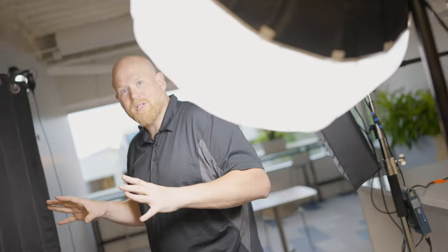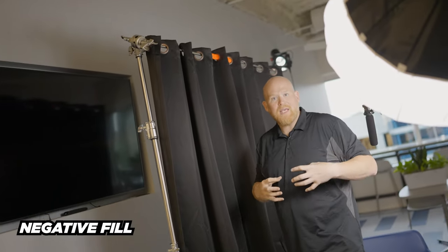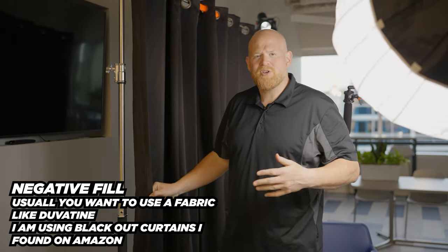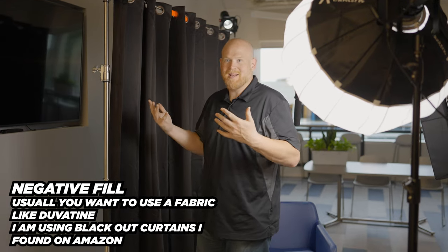Here's something we don't normally do with a lot of interviews — this is called a negative fill. A negative fill allows for a couple of things: one, it controls light spillage so there's no bounce off the wall or this TV right here. It controls the light to make the interviewee look really clean, and having a little bit of shadow on one side of the face gives it more of a cinematic feel — you want the shadow toward the camera.